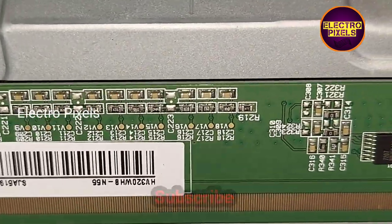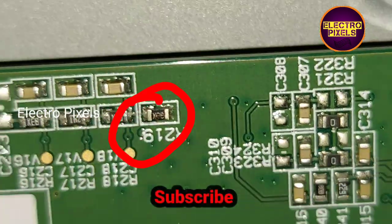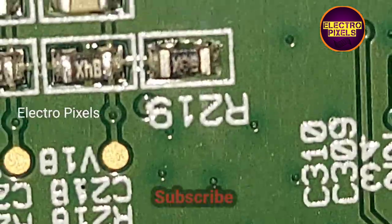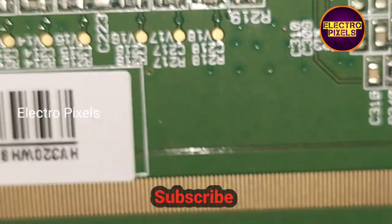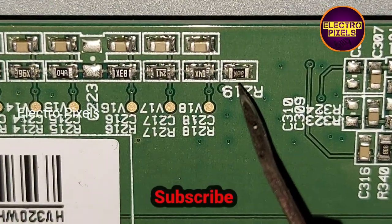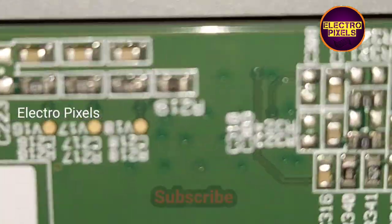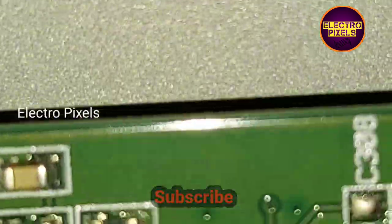While checking, I found that one of the resistors on the left side scalar PCB is burned due to internal shorting inside the glass panel. You can see that due to the shorting in the circuit, one of the resistors is burned — it is the reason for causing the white display issue on the TV. See, it's burned — you can see it clearly.